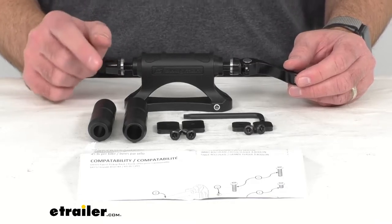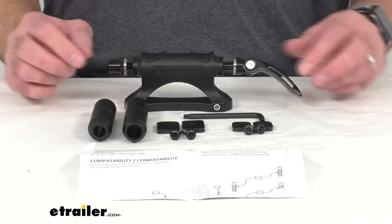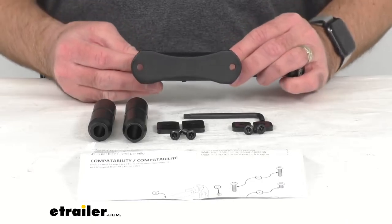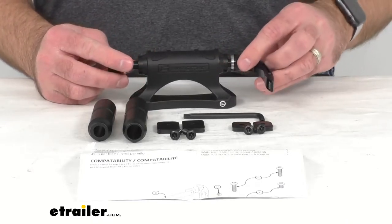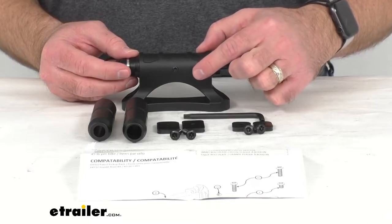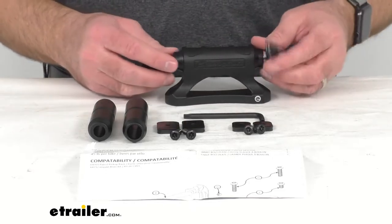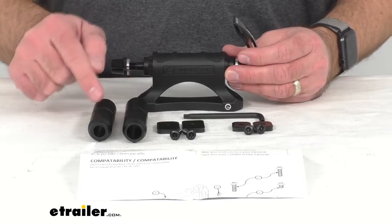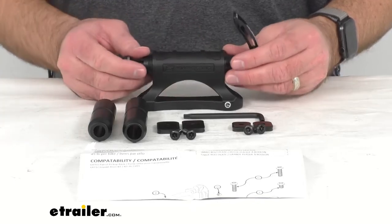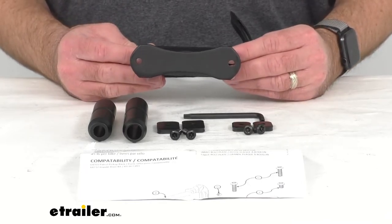It can also accept 20 millimeter by 110 millimeter through axle forks with an additional adapter tube — you can find that on our website using item number S64715. To swap out the adapter tubes, you would need a 1 by 3 millimeter tool to loosen this screw, which will loosen the adapter tube so you can remove it and use the one that best fits your application. This can also be used to carry an additional bike on your Swagman Patrol truck bed bike carrier, sold separately using item number S64701.